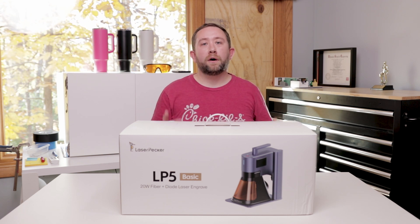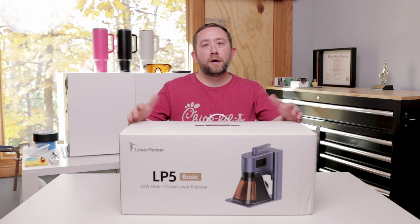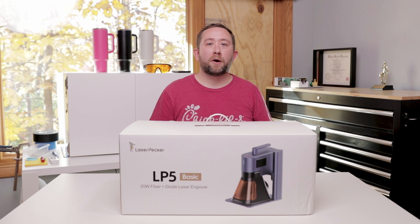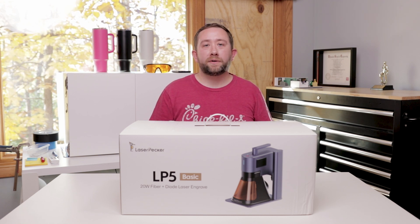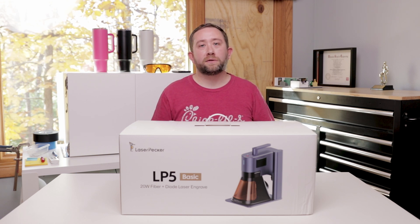The first video is going to be unboxing and setting up the LP5, so that one not so much, but then we're going to take a look at the software for first-time users and we'll dig into some of the experimental features. We'll also look at doing a material test, which might include stainless steel and trying to achieve colors on stainless steel.